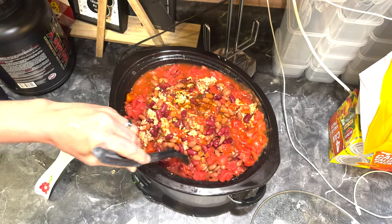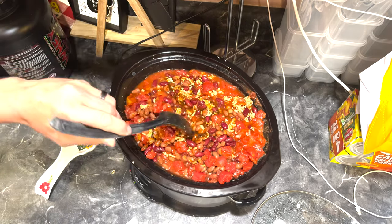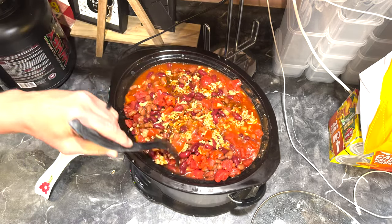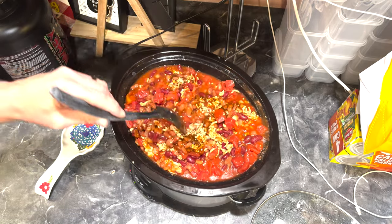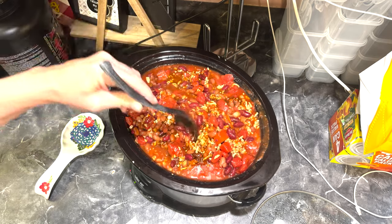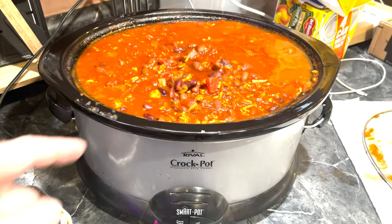Stir it up some more - starting to get the aroma going through the house, smelling pretty good. I do not know how to cook for just three people - never have, never been able to. I think when we were younger we just didn't have much food, and now I cook for an army. I'll be back.